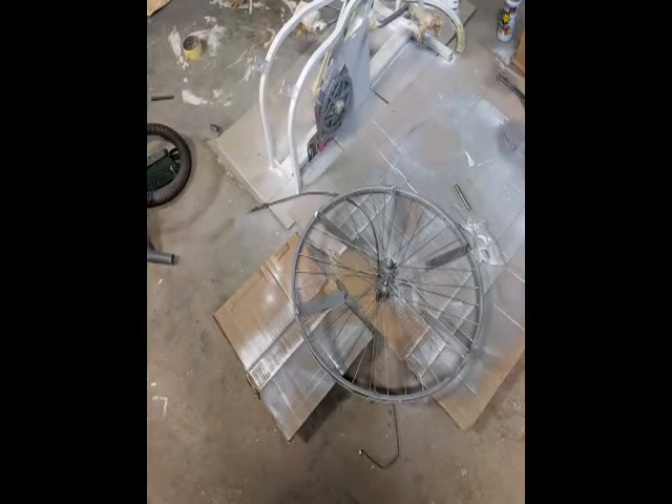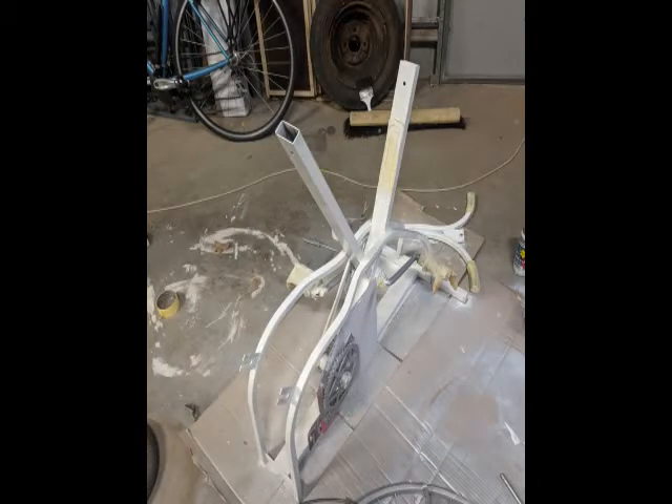So after I treated it with the anti-rust treatment I then spray painted it with a couple of spray cans, so pretty basic really.